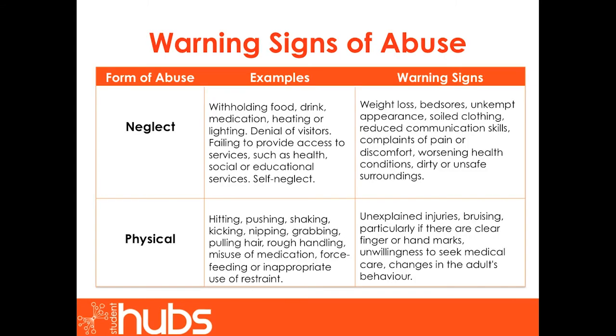Abuse can take various forms and vigilance is important to recognizing potential warning signs. Let us first look at four of the most commonly recognized forms of abuse. Firstly, neglect. Neglect can include withholding food, drink, medication, heating or lighting. It can be a denial of visitors or a failure to provide access to health, social or educational services. It can also include self-neglect. Warning signs are weight loss, bed sores, unkempt appearance, soiled clothing, reduced communication skills, complaints of pain or discomfort, worsening health conditions, or dirty, unsafe surroundings.